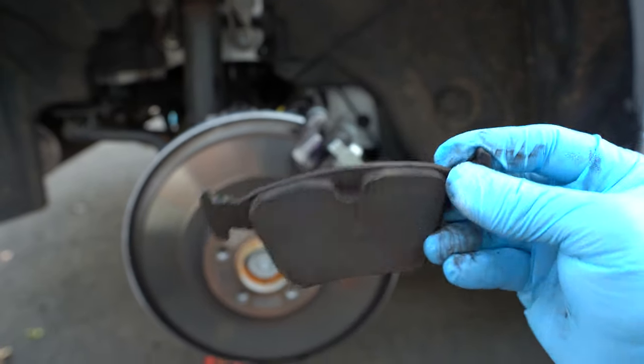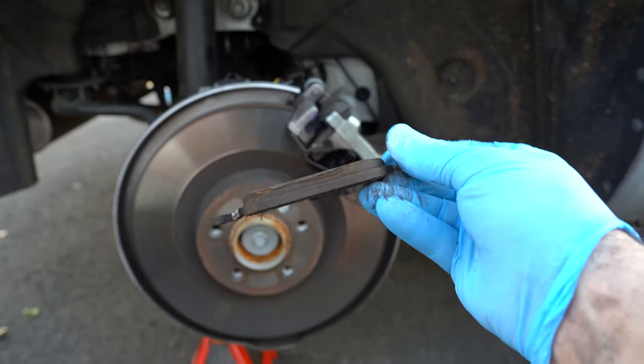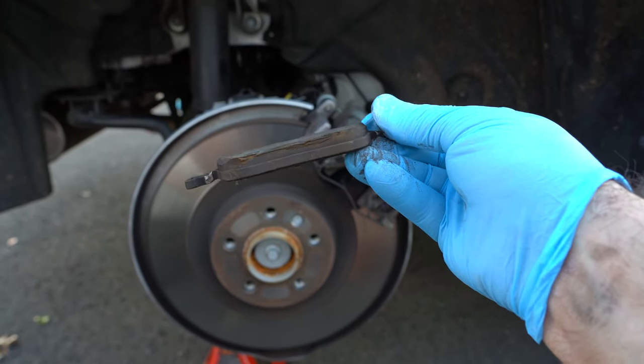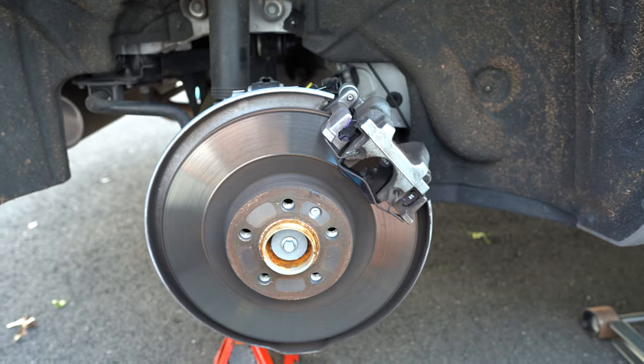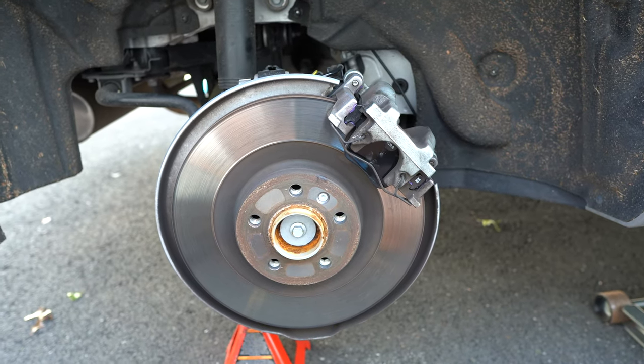In case you're wondering, these are the old pads I replaced. They have very little life left — they do have a couple thousand miles left on them, but I just didn't feel like doing my pads during the winter. The new ones should last me another maybe 25 to 30 thousand miles.